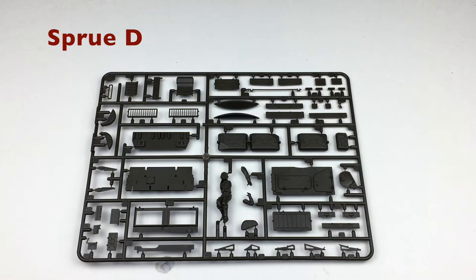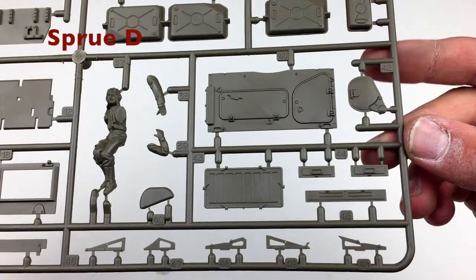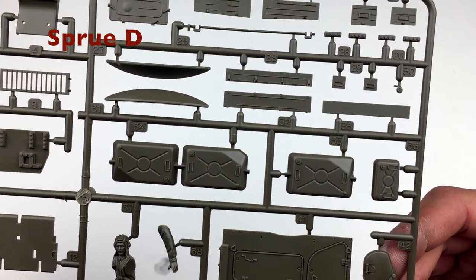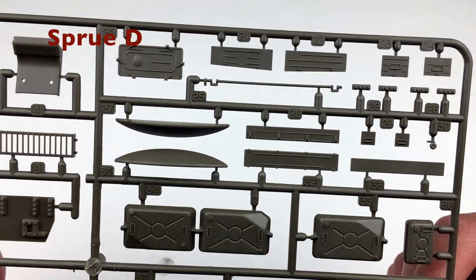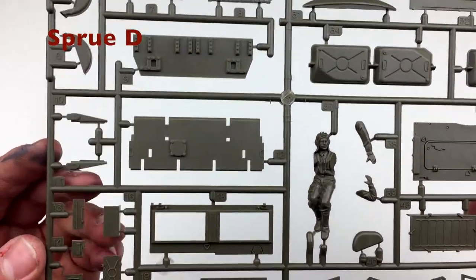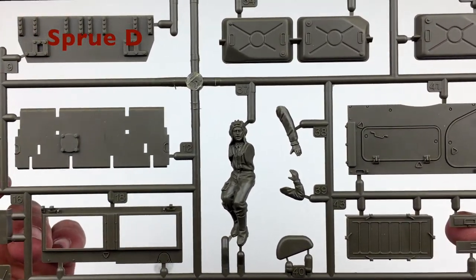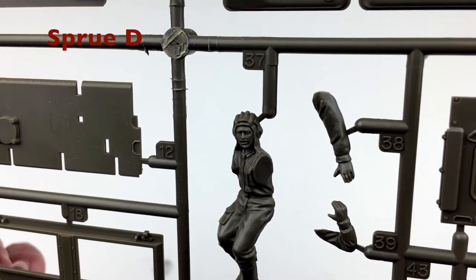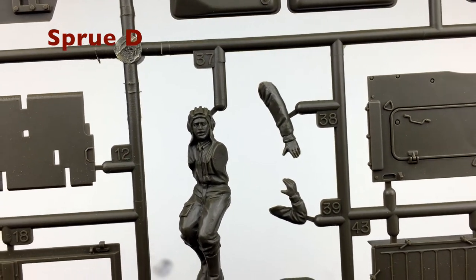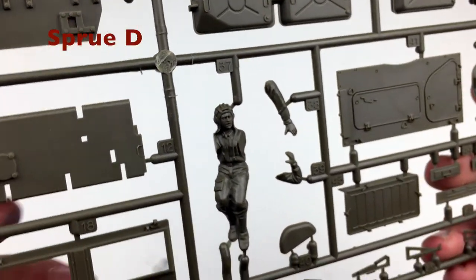Moving on to sprue D, we have larger parts for the hull and also the commander figure. You can see the engine deck cover, the driver's hatch, fuel storage, stowage bins, drive casings, more engine deck stuff. Looking more closely at the figure, it's actually a pretty nice figure. I've actually never successfully finished a figure before, so this might be interesting to try. Let me know in the comments if you want to see that.